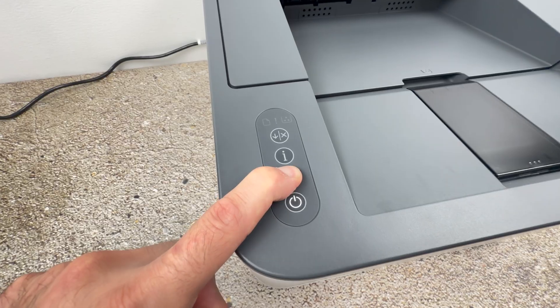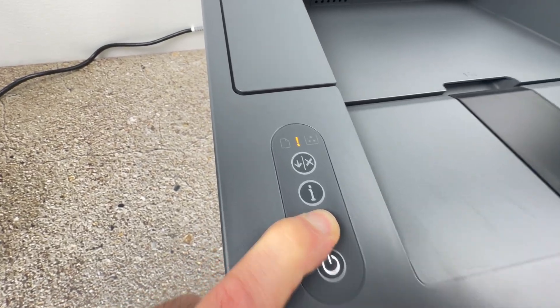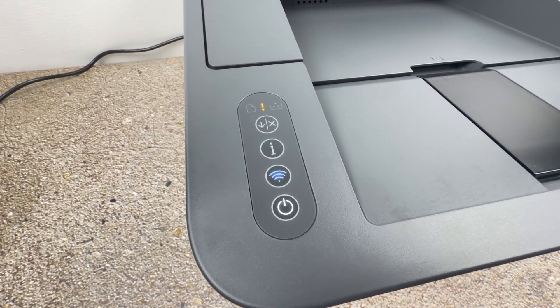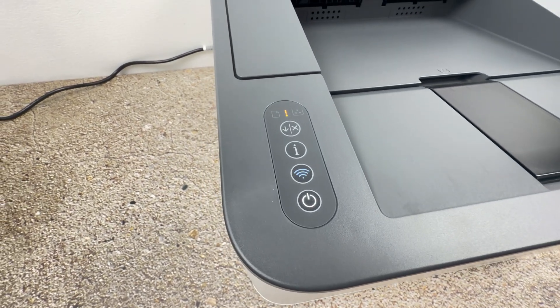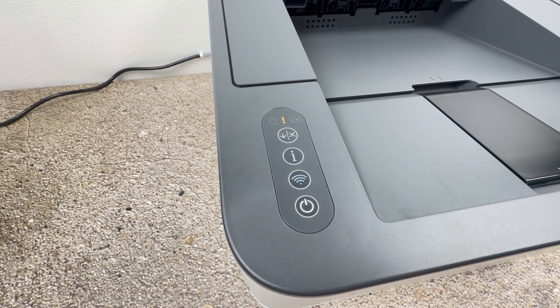Then on the printer, you're going to keep pressing this Wi-Fi button for three seconds until you get this icon, then release. Wait, and now it will be trying to connect to your Wi-Fi router that is in WPS mode.